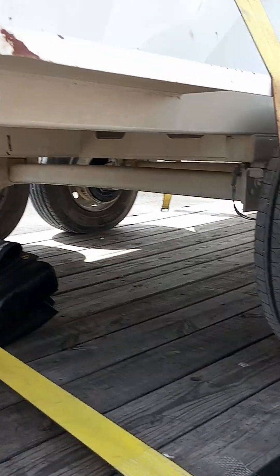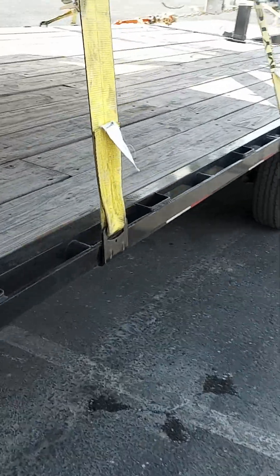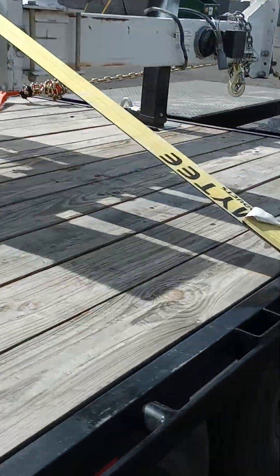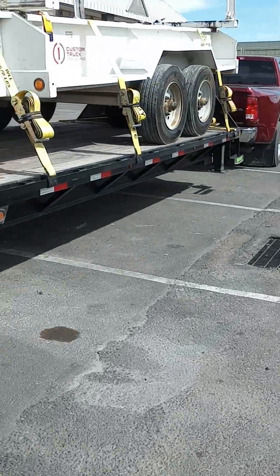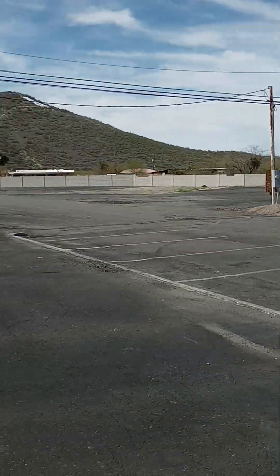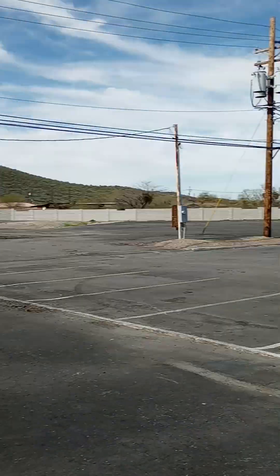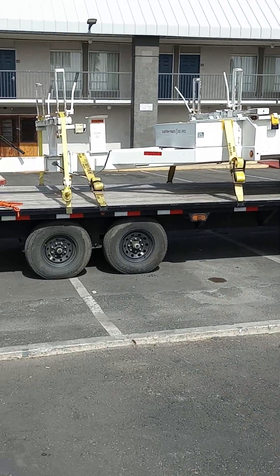Still in the money, no overhang — we're good. Loving this trailer. I've been thinking about getting a 40-footer and I still may, but I've really never had to use all 40 feet.